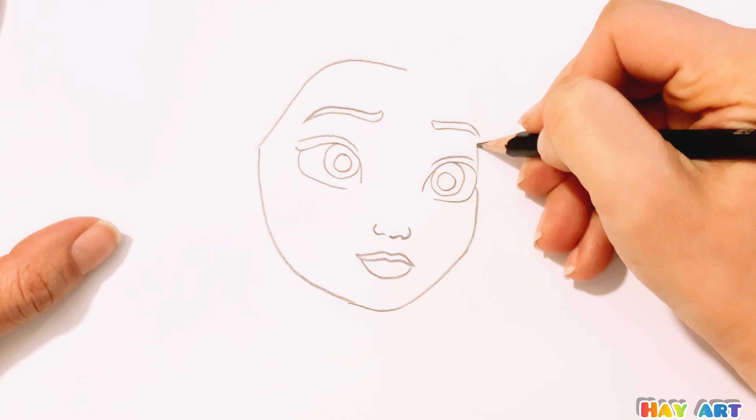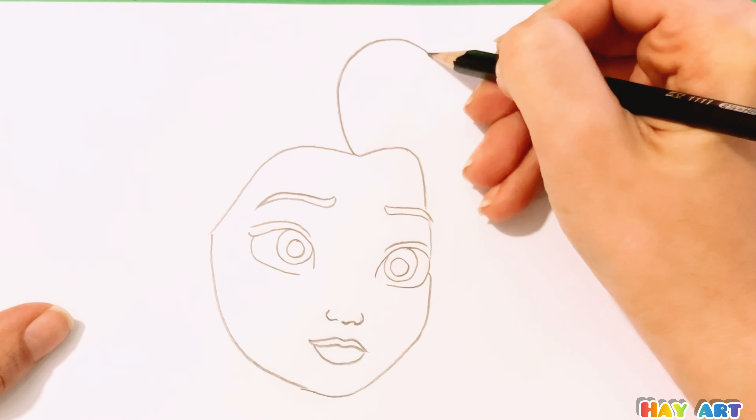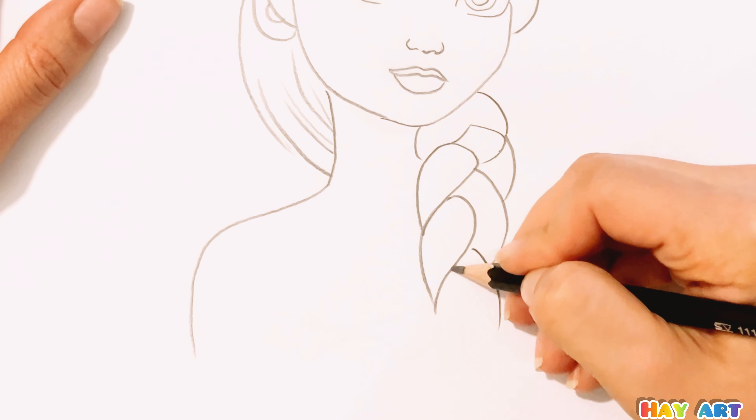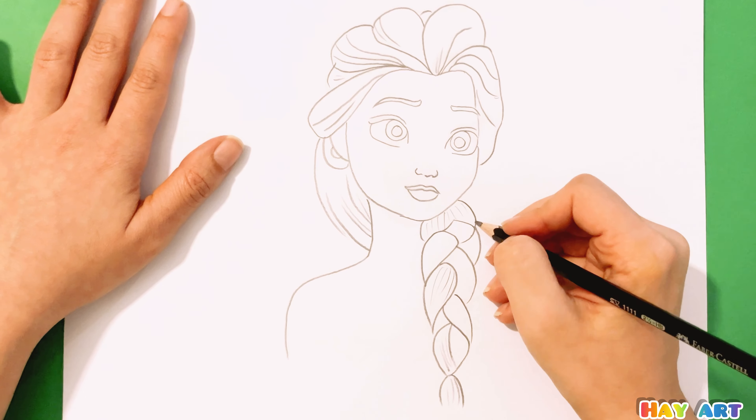Now drawing her mouth and face. Now it's time to draw her beautiful hair, her neck, body, and braided hair.